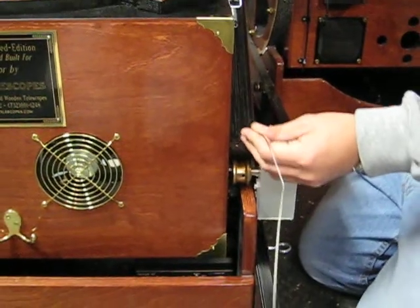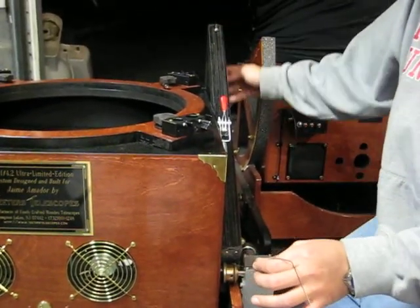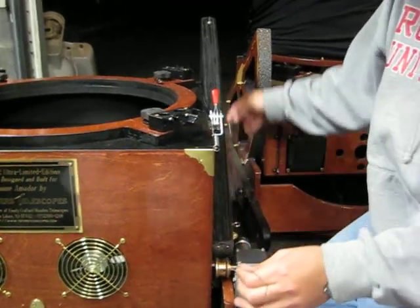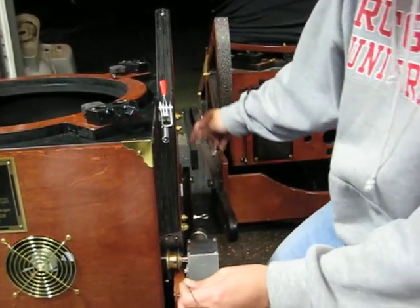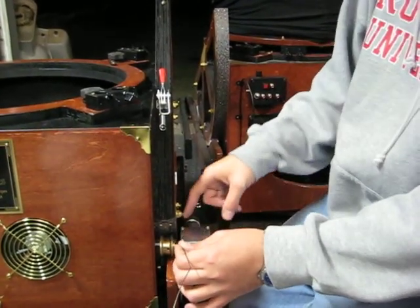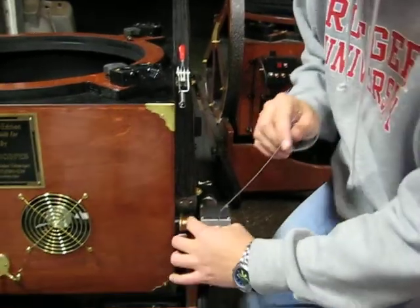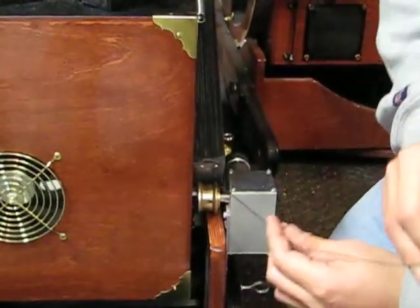At this point, the cable here should be around the bearing, through underneath the bearing, through one of the grooves in the pad in the front, through the other groove through the pad in the back. Now we're going to start wrapping the cable around the pulley here for the motor.